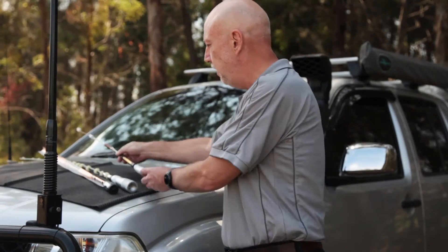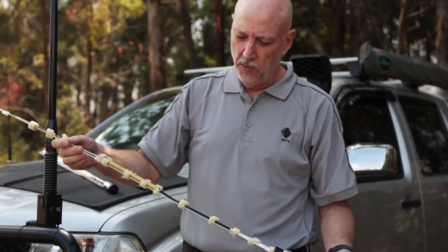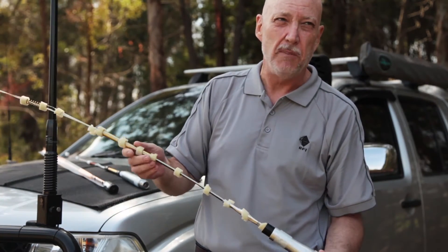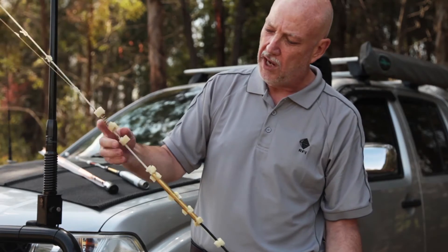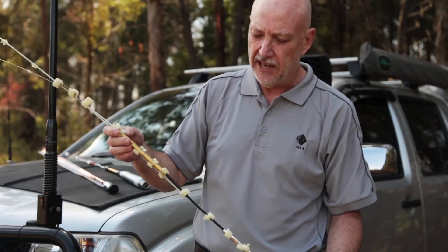Here's another competitor's product — this is an interesting one. The antenna itself starts up here and they've got a bit of cable to make the antenna look longer than it probably needs to be. Again, you can see it's a much more complicated design: we've got wire, we've got bits of fiberglass, we've got padding there trying to hold the whole antenna together.